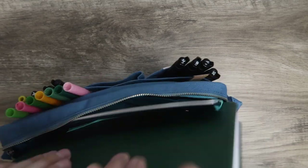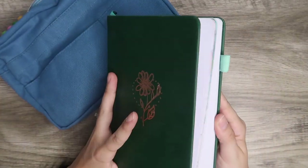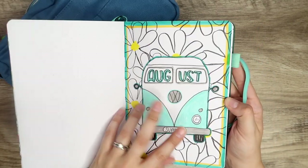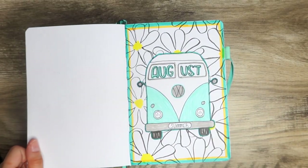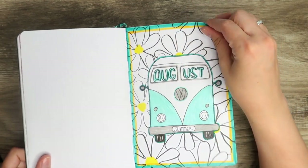Of course I have my bullet journal in here too, which takes up a bulk of the room inside the bag, but my A5 bullet journal fits perfectly. I'll give you a sneak peek of August — this is my August setup. My August plan-with-me is on my channel and I'll link to it at the end of this video. I'm really happy with it.